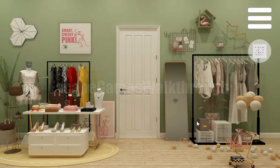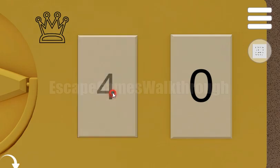Here we can see the same crown, and let's enter 79 here.